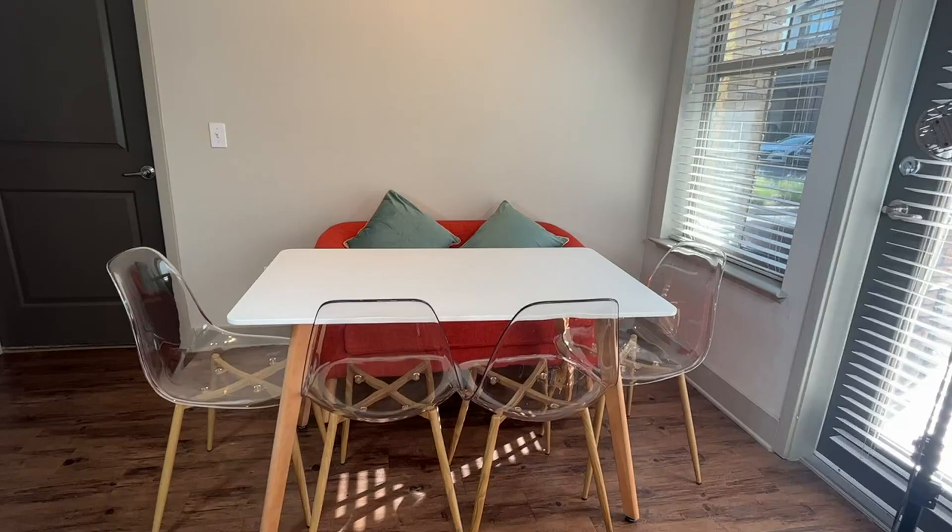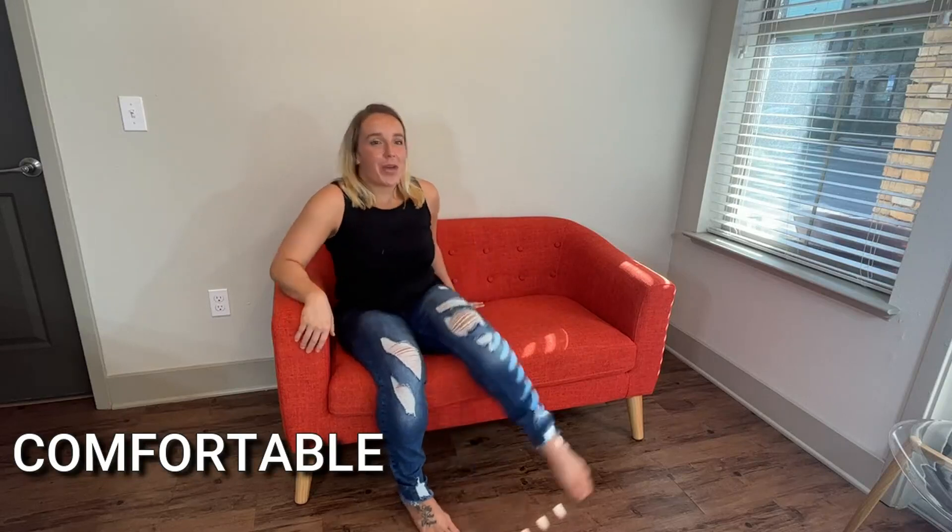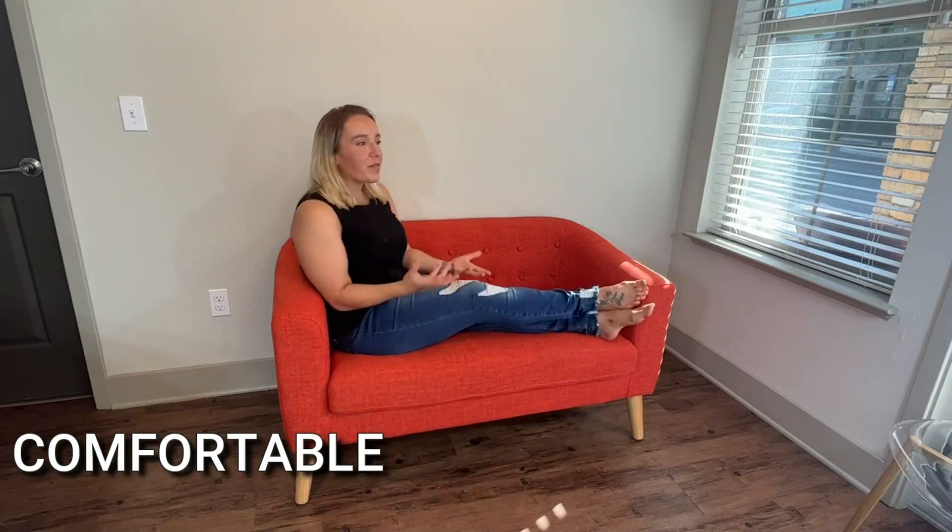Two adults can fit comfortably, or you could probably get about three kids here if you use it in your dining room like I am. But this is something that really works anywhere — you can just kick up your feet and read a book, relax, chill out. It's a great conversational piece and it is equal parts style and function.